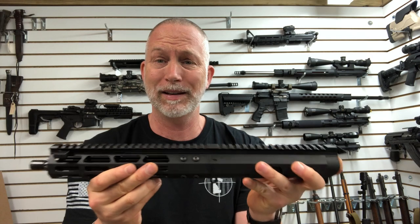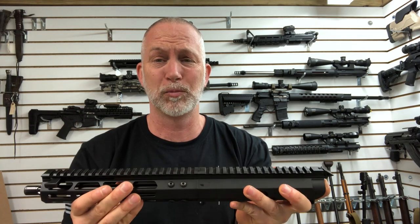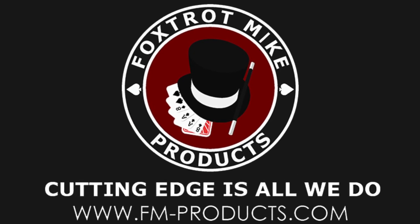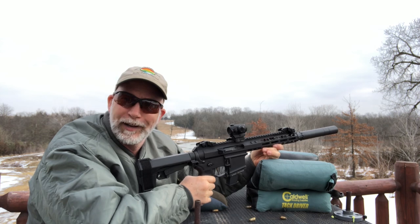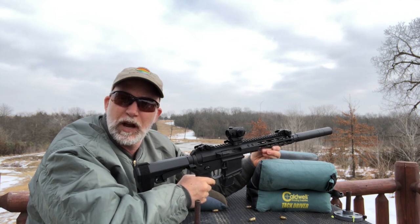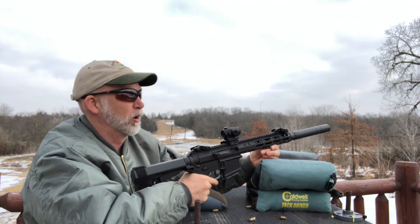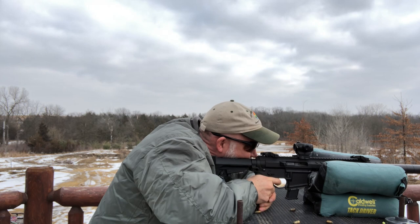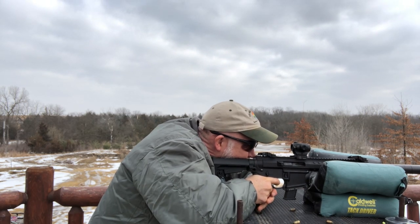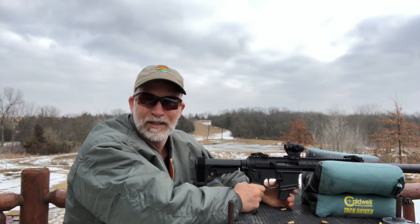I'm also going to bag it and see what kind of accuracy we can get — I'm expecting really good. With the 16-inch I had awesome groups, check out that video. So we're finally outside with the Foxtrot Mike 10.5-inch upper. I've got some 115-grain Federal Full Metal Jacket. Let's give it a shot. It's not seeming to like the 115-grain.